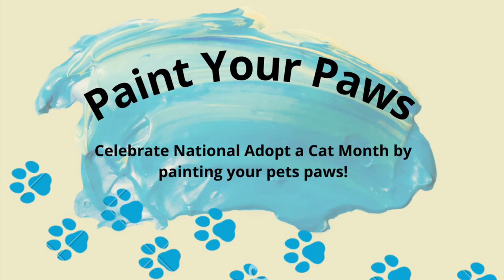Welcome to Paint Your Paws, a video where we celebrate our furry friends by painting their paws and preserving it on a mini canvas.